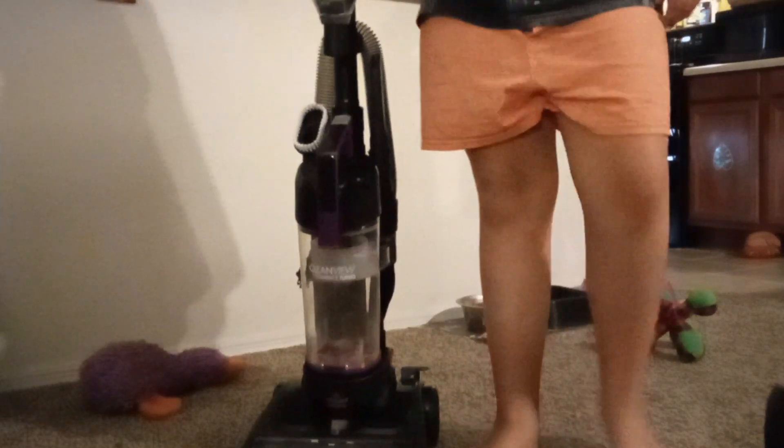That's the Bissell CleanView Compact Turbo, everyone. Hope you all enjoyed the video. See you all in the next video. Bye!